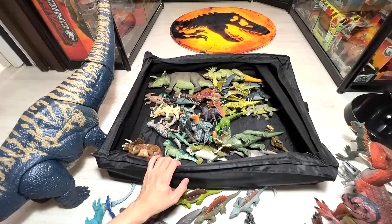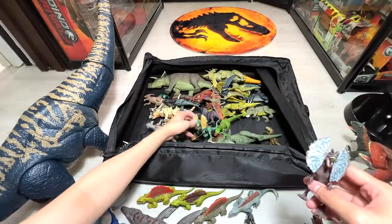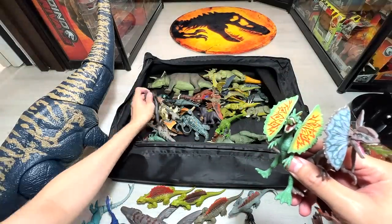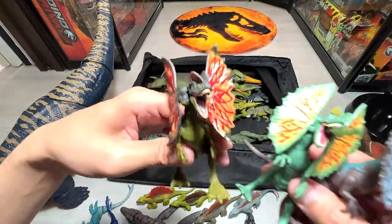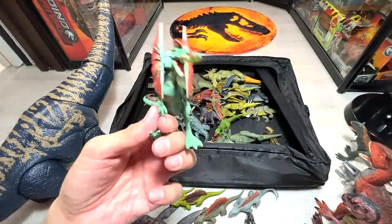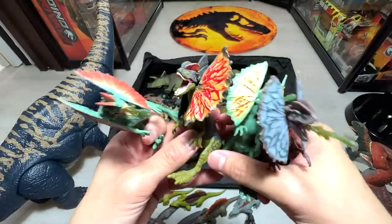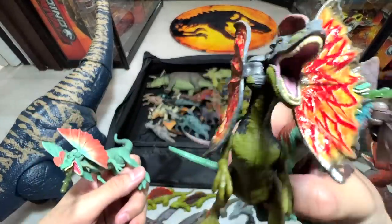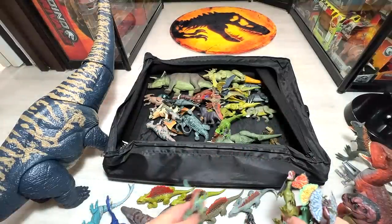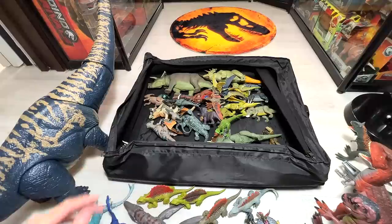Next let's take a look at the Dilophosaurus. We have a couple from the same sculpt — this was like one of the first ones, and I've totally lost the venom piece on this one. The latest Dilophosaurus release is actually a different sculpt — it's slightly bigger and nicer. We have a total of at least six to seven different Dilophosaurus from the entire Jurassic World line.